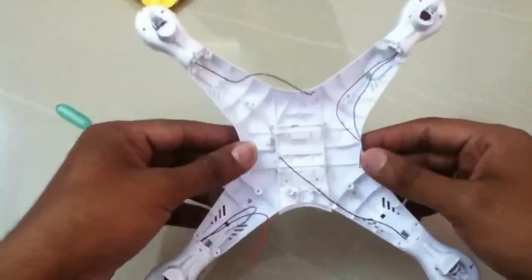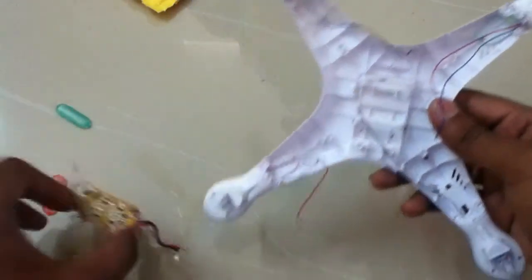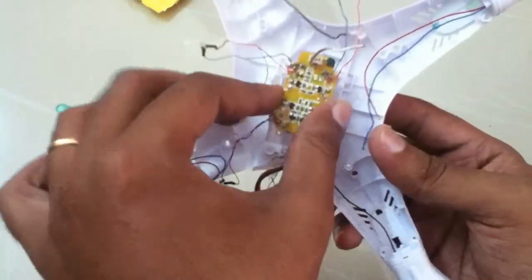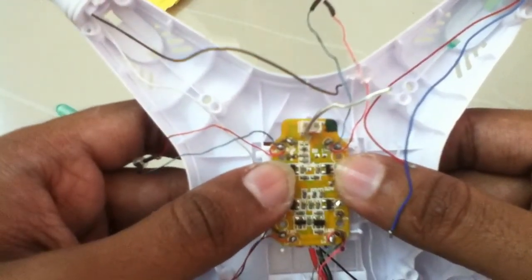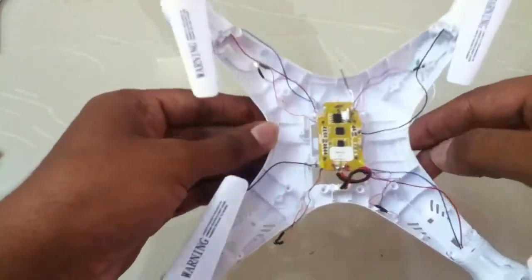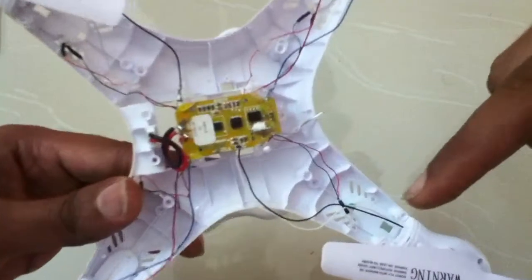Now we have done fixing the motors. We have to fix the board next. We need to drill two holes here to fix this compartment. There are two holes — we drill them on the frame and bolt it down. I have just installed the board — it's the TYH T3 quadcopter board, pretty nice. I have done the wiring also. Now the lights have to be fixed — there are four lights, one, two, three, four. I have connected the battery compartment lead here.